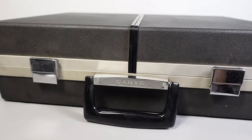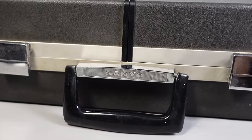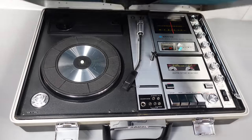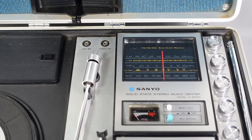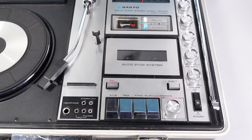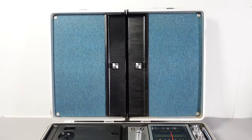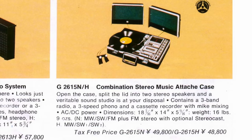You can tell a briefcase is a bit out of the ordinary when the badge on it reads Sanyo rather than Samsonite. This is a device that regularly got suggested to me as something I should cover. Inside this case is a music center — the G2615N — consisting of a record player, a radio tuner, a cassette recorder, and a pair of speakers. These form the lid of the case when closed, but when in use you detach them and spread them apart for a wide stereo soundstage.